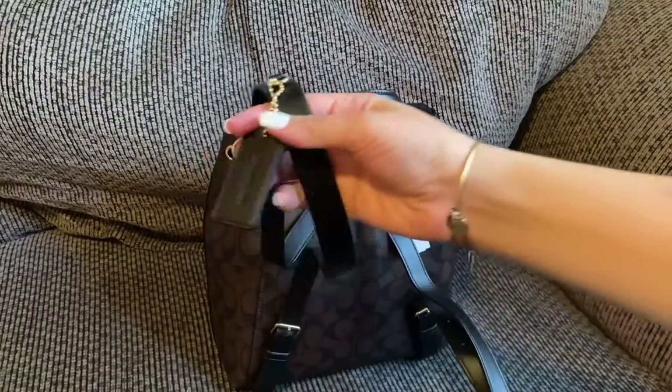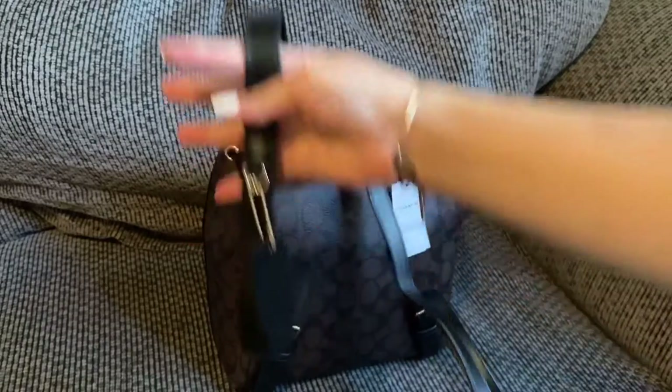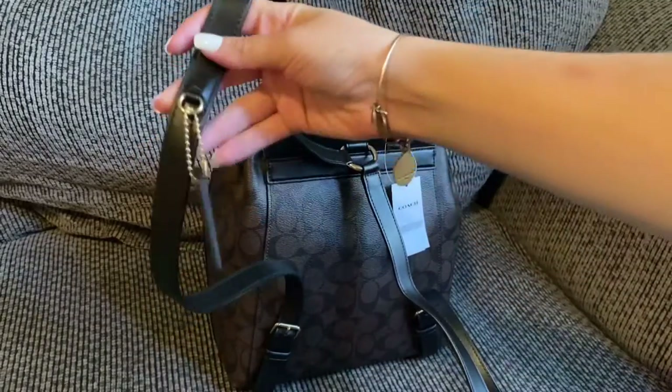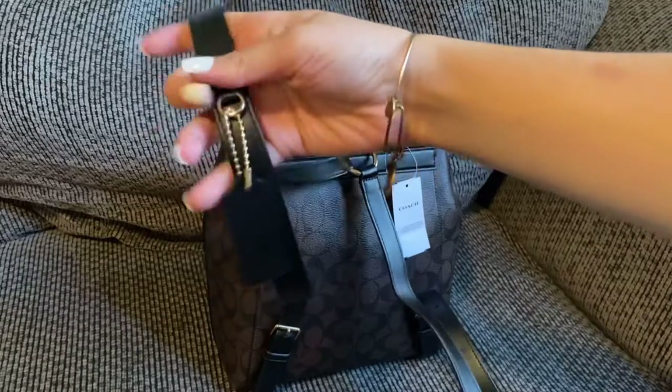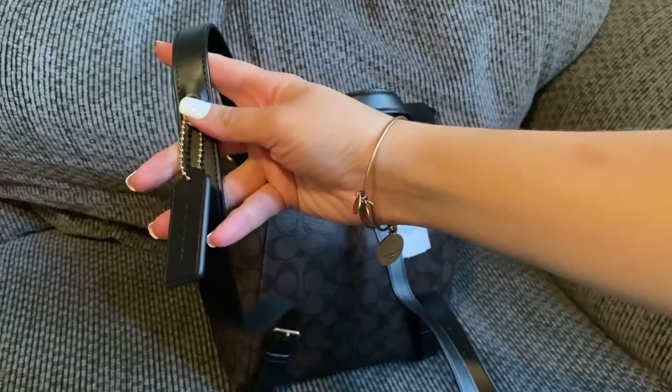One last thing — the dog tag is attached to the actual backpack, so it rests on your chest towards the front. You can obviously remove it if you prefer.